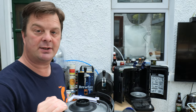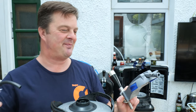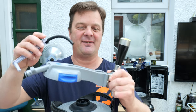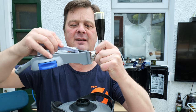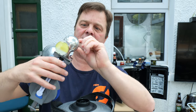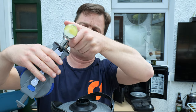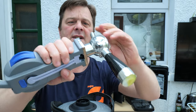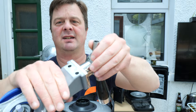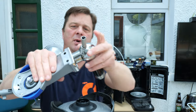Open the doors on your Perfect Draft machine. Get your beer line and feed it down until you can see the hose there. Click it into position and you can see the line. There's the rubber line at the back on the bottom of the tap.